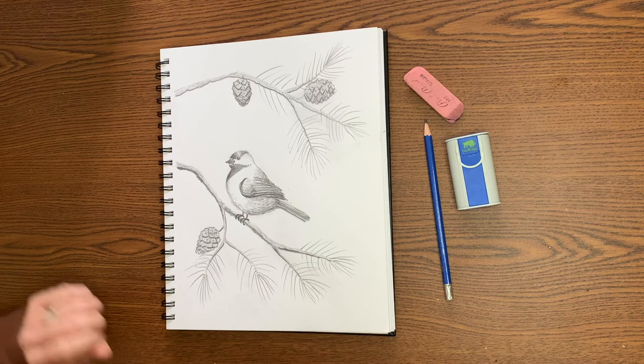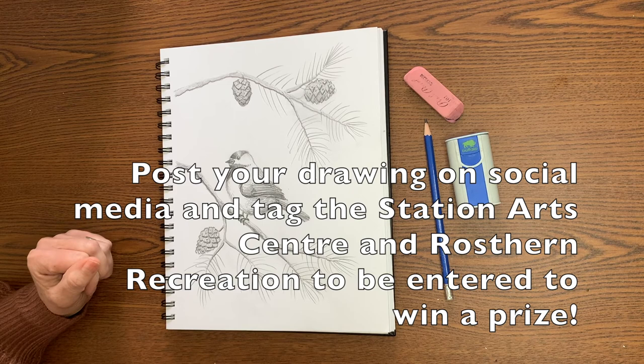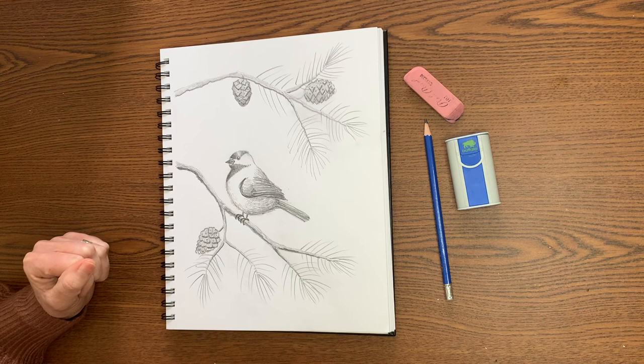And when you've finished your entire picture, post it and tag the Station Arts Center as well as Rostron Recreation on social media with your drawing to be entered to win a prize.